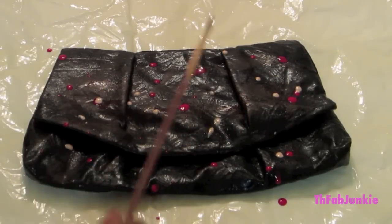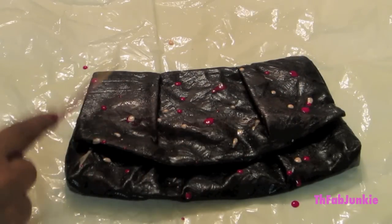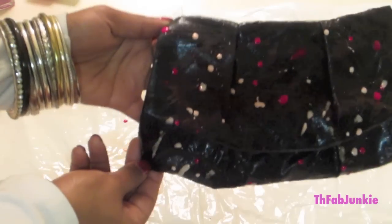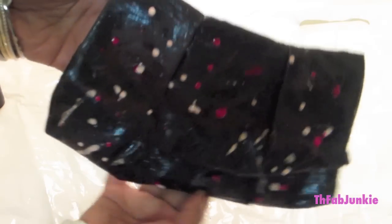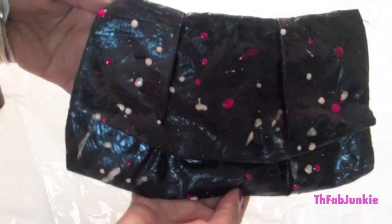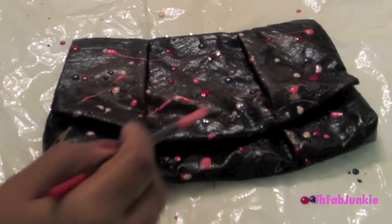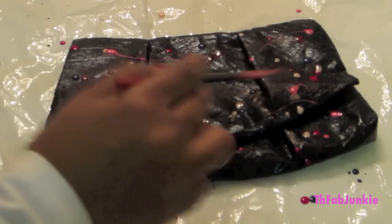Make sure when changing color, you're changing paint brushes. And you should start to see the beginning of the Carrie Diaries Inspired Clutch. I use the zigzag motion to get the splatters to look longer.